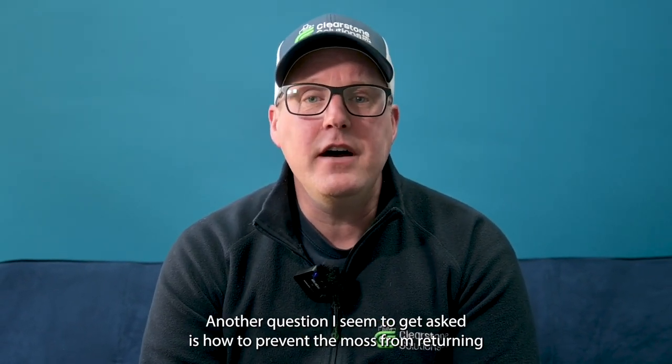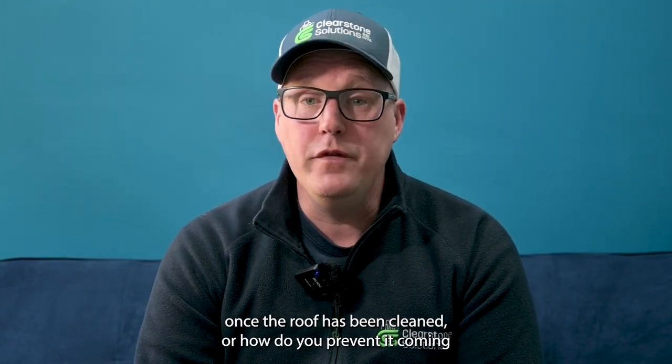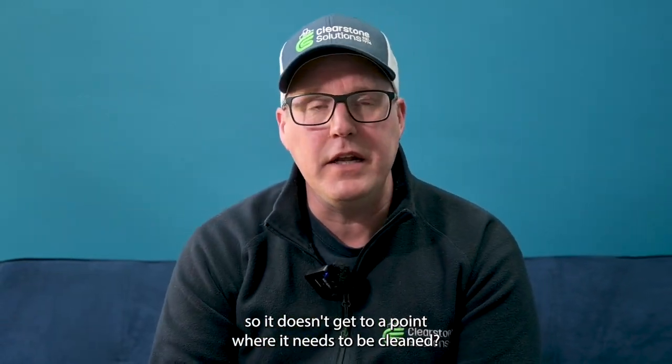Hi, my name is Sean from Clearstone Solutions. Another question I seem to get asked is how to prevent the moss from returning once the roof has been cleaned, or how do you prevent it coming so it doesn't get to a point where it needs to be cleaned.